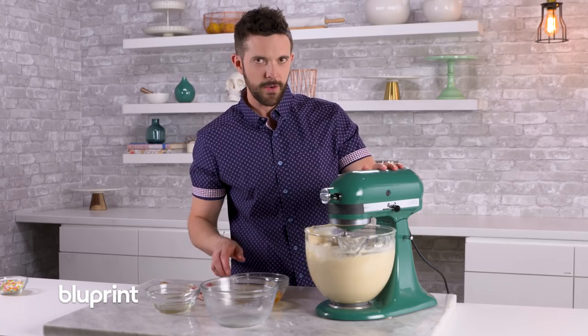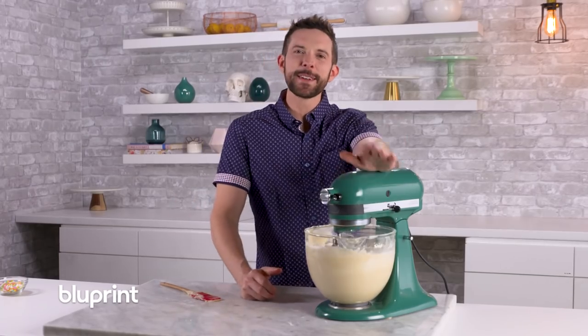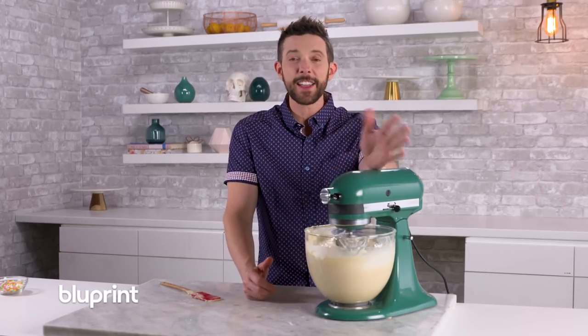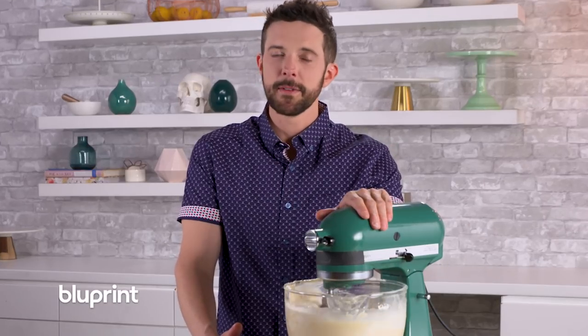Now we'll turn it on low. Anybody else have a mixer that's crazy? Comment below because I know you do. I have about six or seven mixers and I love them all equally — they're all my babies, but yeah, some of them are nuts.